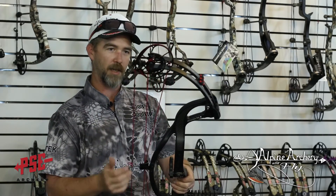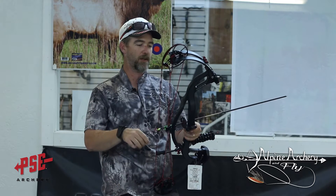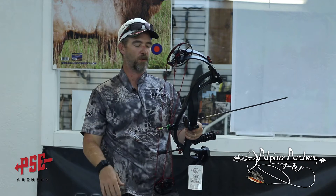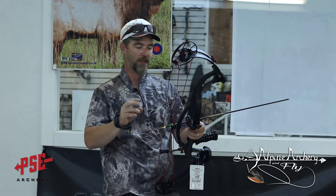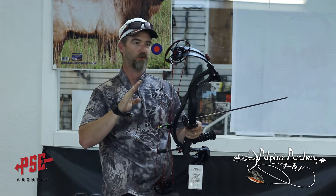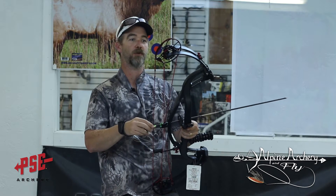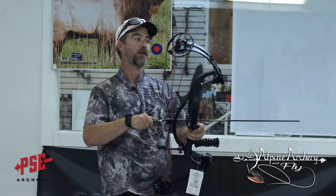So we're going to go shoot it and see what y'all think. We're getting ready to shoot this bow — went through and tuned it this morning after we did a little talk about it. Took two shots to get a perfect bullet hole, so it tunes up really easy. Eyeballed the center shot, set the loop dead even, dead center, right where it needs to be. Shot once, had a slight right tear, adjusted the rest — perfect bullet hole done. Super easy bow to tune. Really like the cam system and the way it draws.